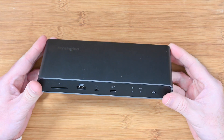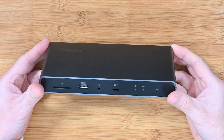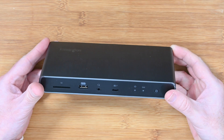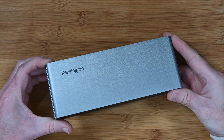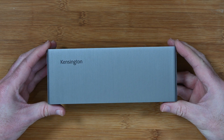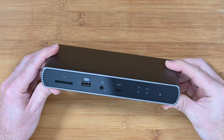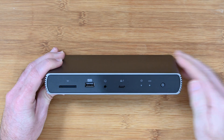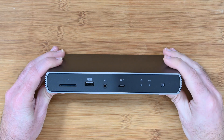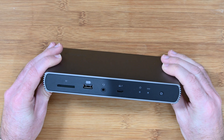This also supports displays — you can connect displays to the ports. It will support up to a single 8K display or two 4K displays at 60 hertz. This is the Kensington SD5700T, and it's been working flawlessly in my tests. I can certainly recommend it. If you want to check it out for yourself, please see the links in the video description, including a link to the Kensington website.